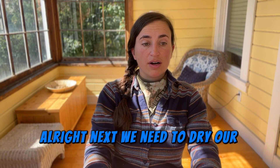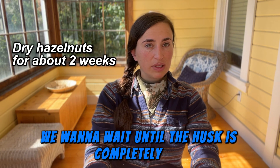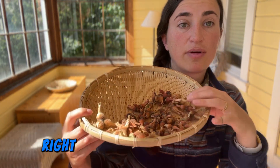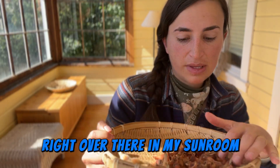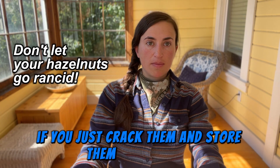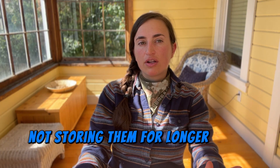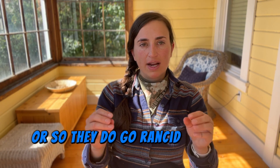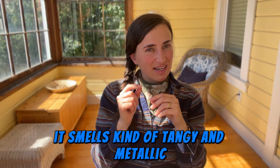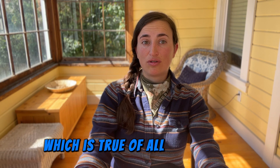Next we need to dry our nuts, which takes about two weeks. We want to wait until the husk is completely dry and peels off really easily. Hazelnuts and nuts in general do go rancid if you crack them and store them on the shelf at room temperature — I'd recommend not storing them for longer than about three months. Rancid nuts smell kind of tangy and metallic, and they're actually bad for you because they have free radicals that can damage your cell walls.